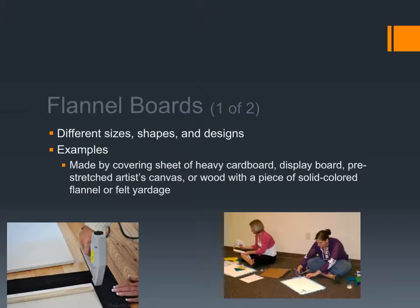Flannel boards can be made with different shapes and designs. The most common example is made by covering a sheet of heavy cardboard, display board, pre-stretched artist canvas, or wood with a piece of solid color flannel or felt yardage. Felt is cheap. One great way to get a flannel board made is to purchase a canvas nobody wants — maybe sitting in the bin at Walmart or Target — because if you're going to cover it with felt, it doesn't matter what it looks like. You can just staple on the felt and you have a quick and easy felt board.